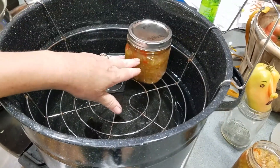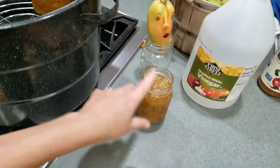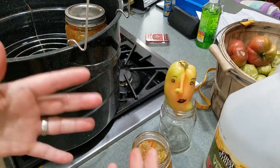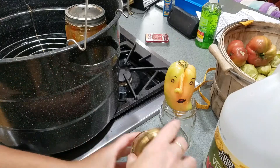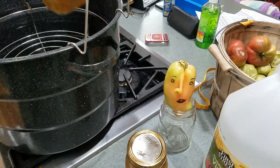I can either put the lids on and get the jars warm to room temperature before lowering them into the boiling canner, or I can empty the jars into a pot, heat everything back up, heat the jars, and do it that way. Either way works. For now I'm going to pop these back in the refrigerator because I'm not ready to do that yet.